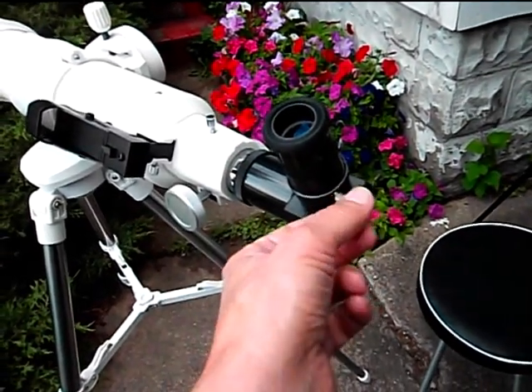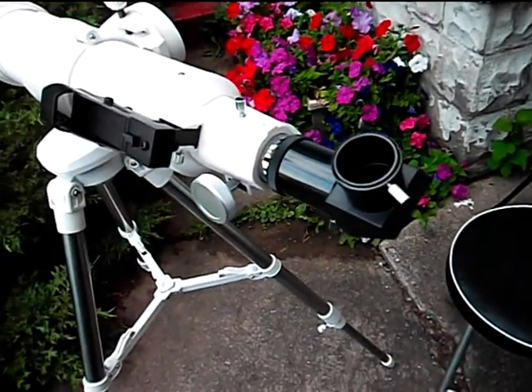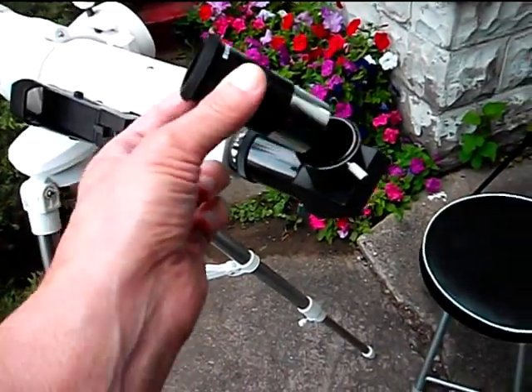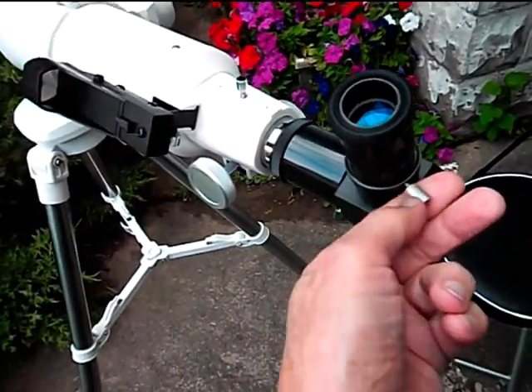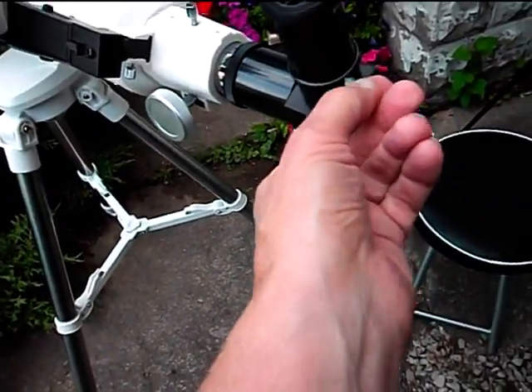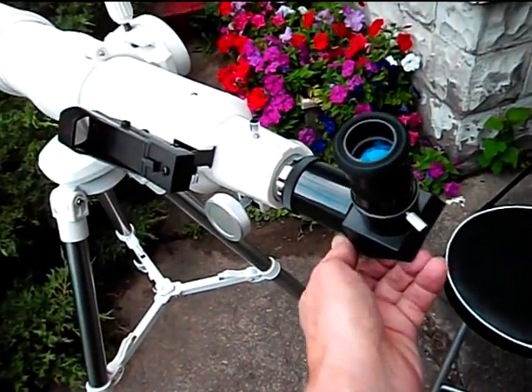I'll show you how the eyepieces are changed. You turn that little screw there and the eyepiece pops in and out, and you could add another eyepiece of different power. It pops right back in — that's the one that came with it. As you can see, it's a nice-looking eyepiece.